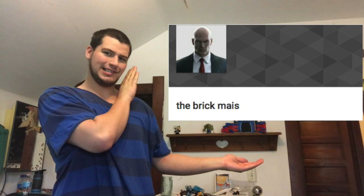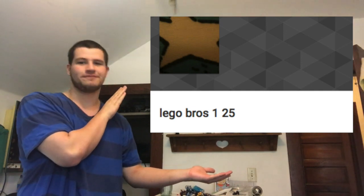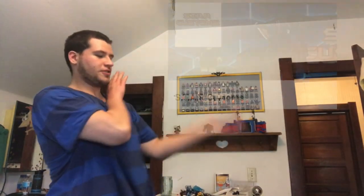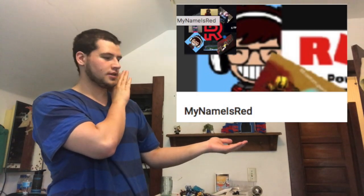Right now we're still giving shoutouts, so let's get into those. The first one goes to The Brick Maus — or Mice, something like that. The next one goes to LEGO Bros 125. Next one goes to Fizz RPG. Next one goes to Star Customs. Next one goes to My Name is Red — what's up, Red? That about does it for shoutouts in the entire video.